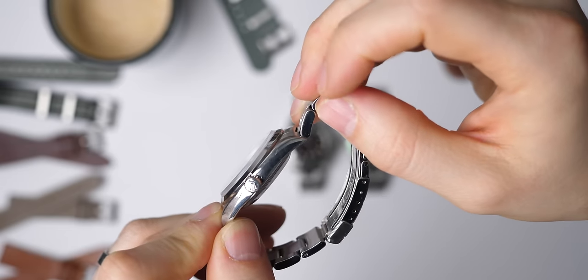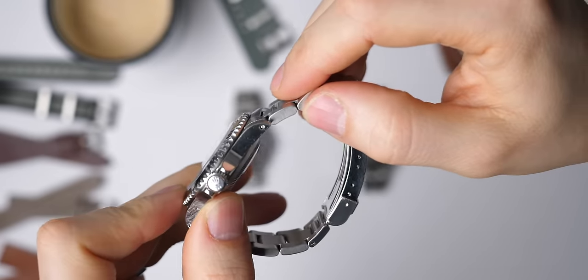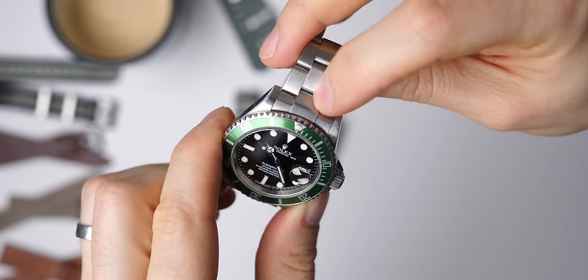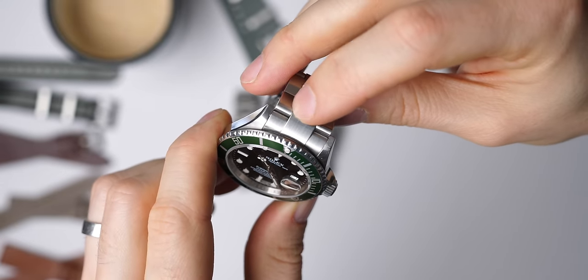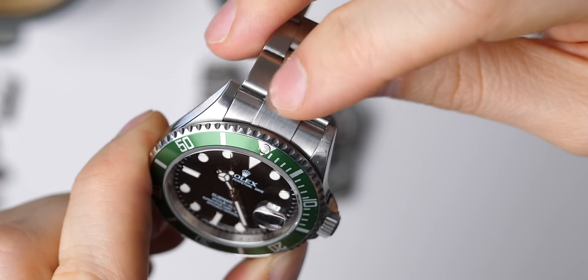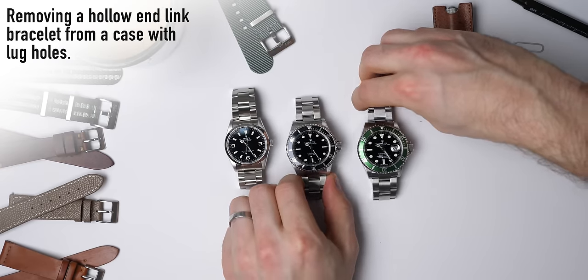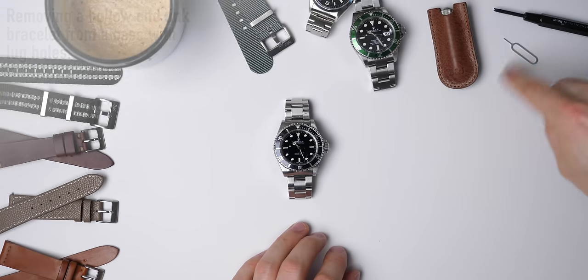It also doesn't have any lug holes. This watch also has hollow end links and this case has lug holes. This watch has solid end links — there isn't a line between what would be the final link and the link that actually connects to the case, so it is one solid bit of steel. So we need to remove the bracelet.